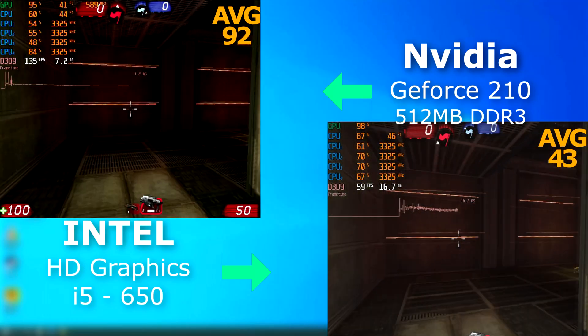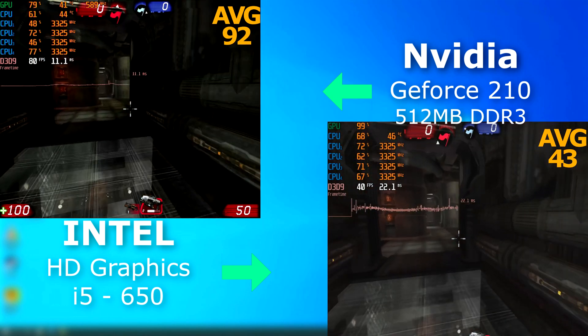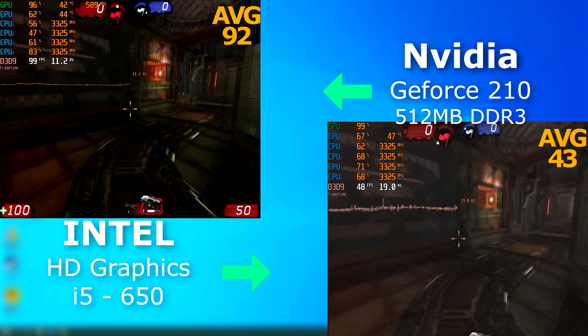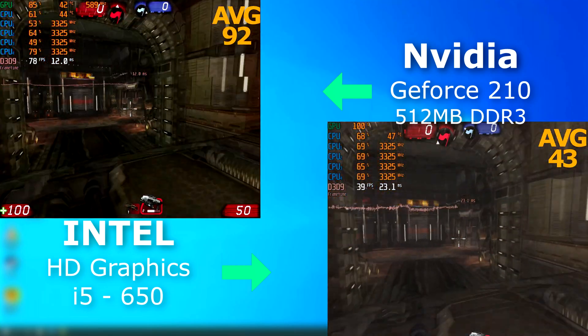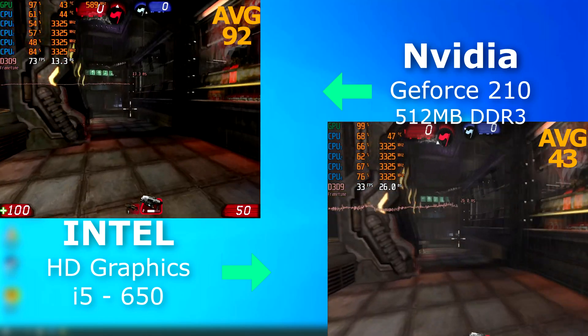With Unreal Tournament 3, the integrated graphics refused to run at 720, so I ran both tests at 1024x768. But even at that resolution, the integrated graphics could only average around 43 FPS, while the 210 averaged 92. This might seem good, but to put it in context, my GT 1030 could easily score over 500 FPS at 1080. So yeah, we're at the bottom of the barrel here.